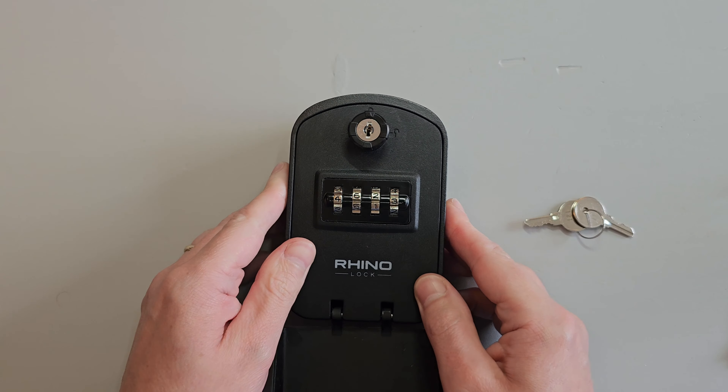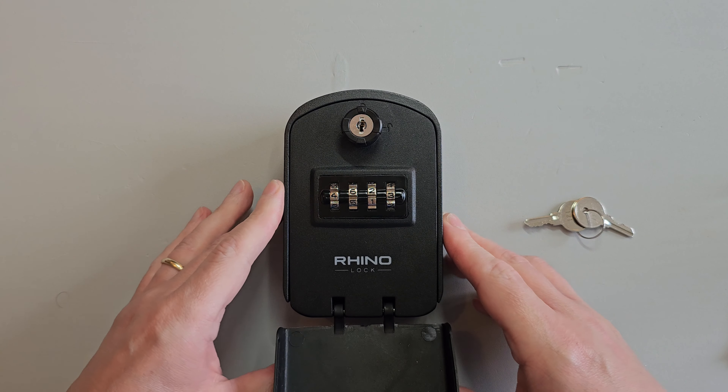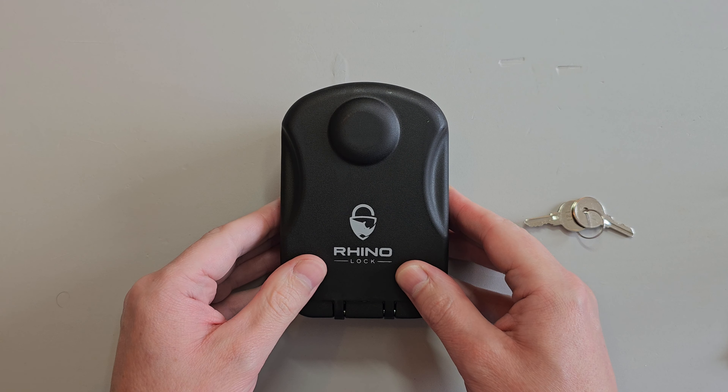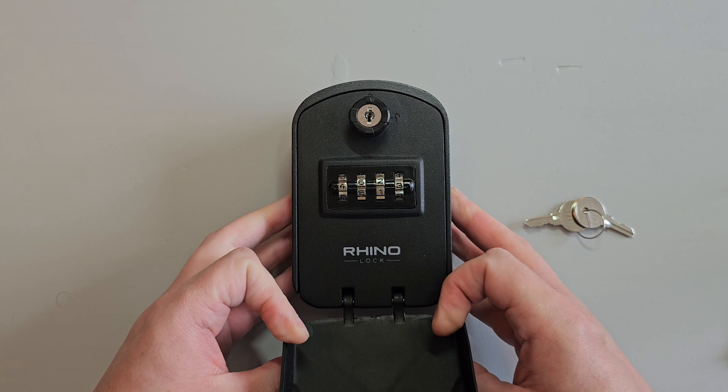I contacted RhinoLock about this and they didn't respond, so it seems they care just as much about customer service as they do about the security of your property and possessions. Anyway that's all I've got time for today. Please leave any questions or comments below, like and subscribe and have a nice day.